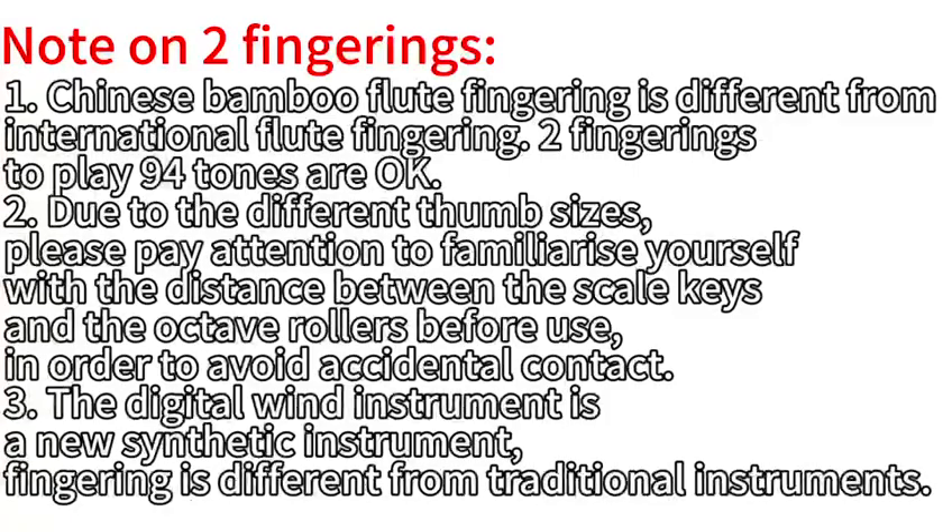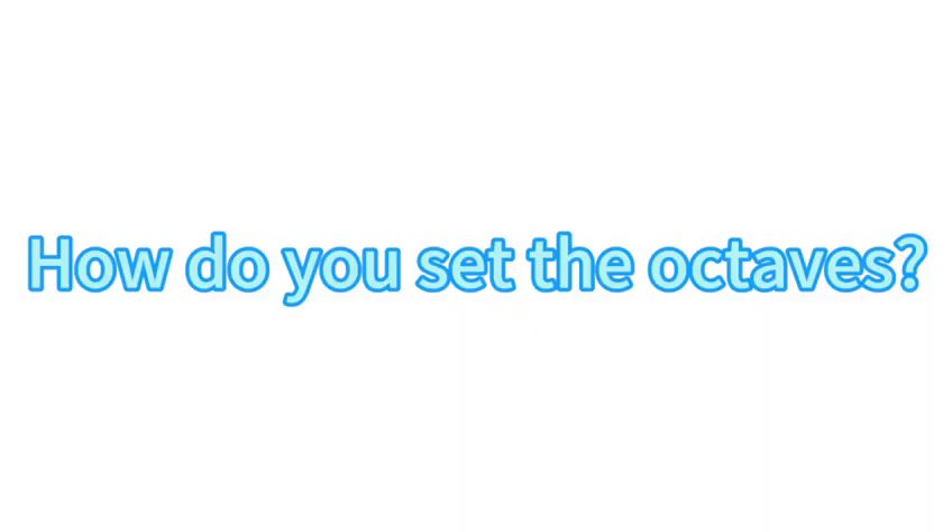Notes on two fingerings: one, Chinese bamboo flute fingering is different from international flute fingering — two fingerings that play 94 tones are okay. Two, due to differences in thumb sizes, familiarize yourself with the distance between the scale keys and octave rollers before use to avoid accidental contact. Three, the digital wind instrument is a new synthetic instrument, and fingering is different from traditional instruments.